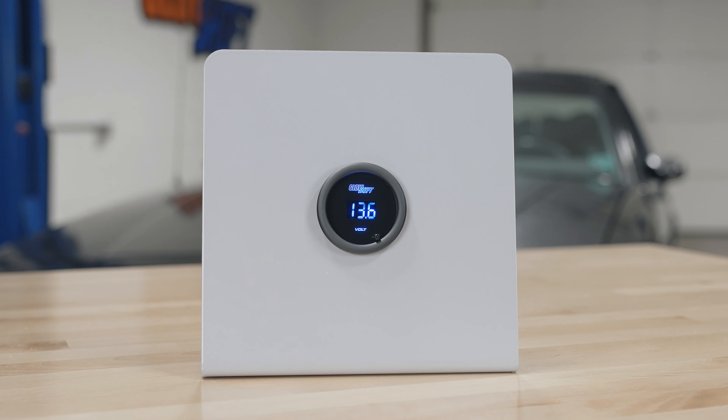Hi, I'm Jason from Glow Ship Gauges. We get a lot of questions about what comes included in the packaging when you purchase one of our gauges, so today I'm going to walk you through what comes included in our 10 color digital volt gauge.